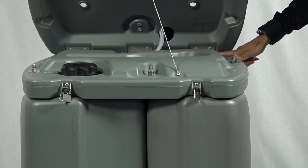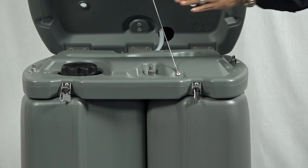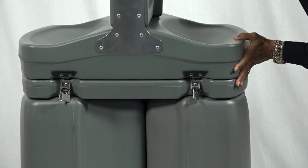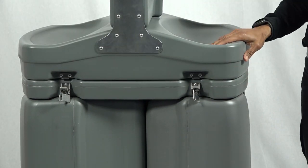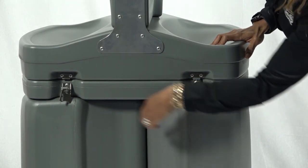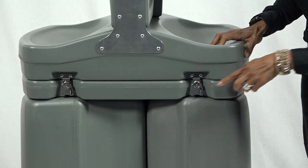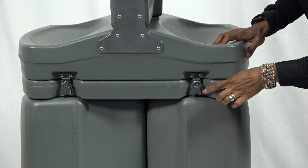Proven heavy-duty stainless steel hinges, also used in our Toughway, are rust-free and durable. The TAG-4 has also been enhanced with a new locking mechanism to protect fresh water from contamination, where latches can be padlocked for added security here.